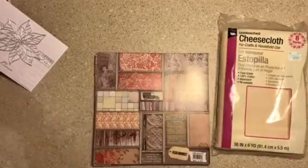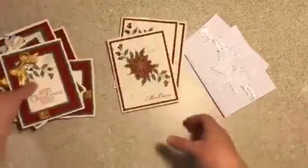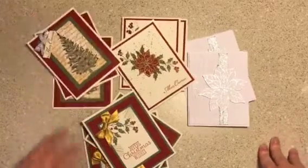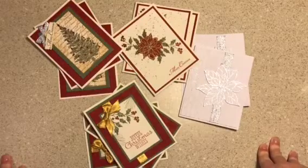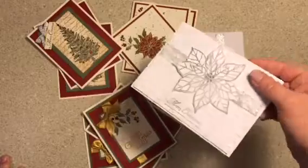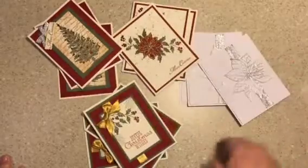I was just piddling and I hadn't made a video in a while, so I just thought I'd show you what I had to get done. I had to get this order done — my cousin wanted some cards for Christmas, so I said sure and made her some cards. I just think they're so pretty.